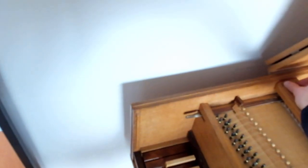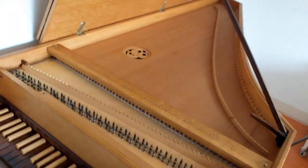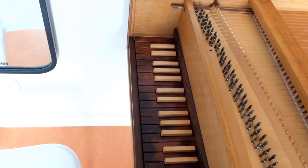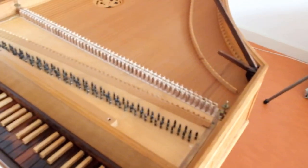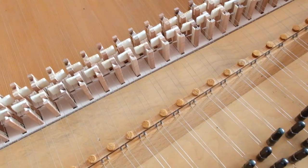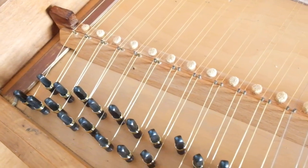I'm removing this wooden thing here to show you the new jacks. There were plastic jacks in it for 50 years, but now they are replaced with wooden jacks — you can see them here, they are new and very beautiful. This lute register was also broken and that's also new.